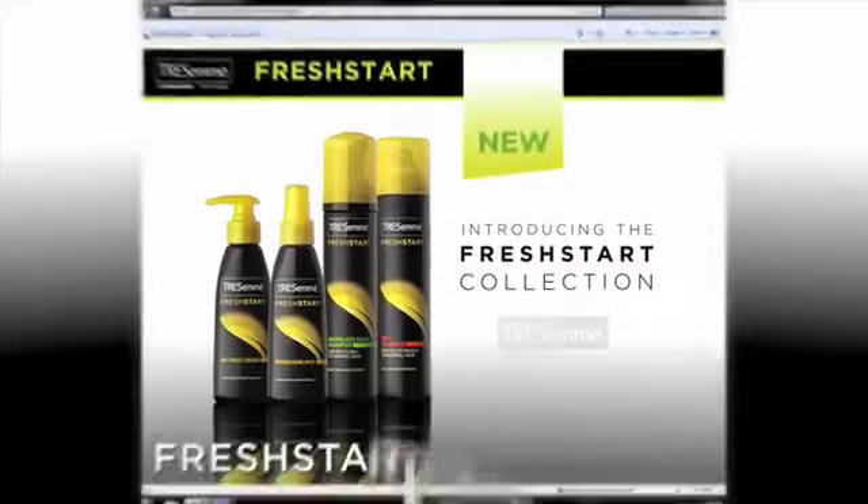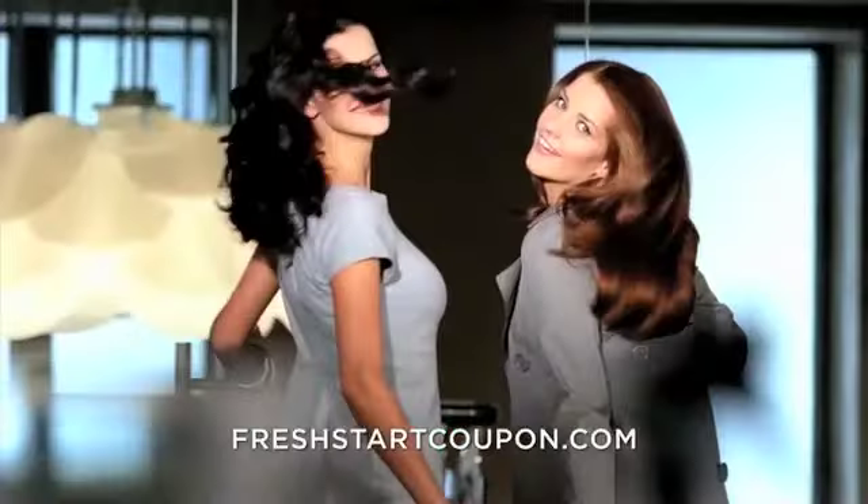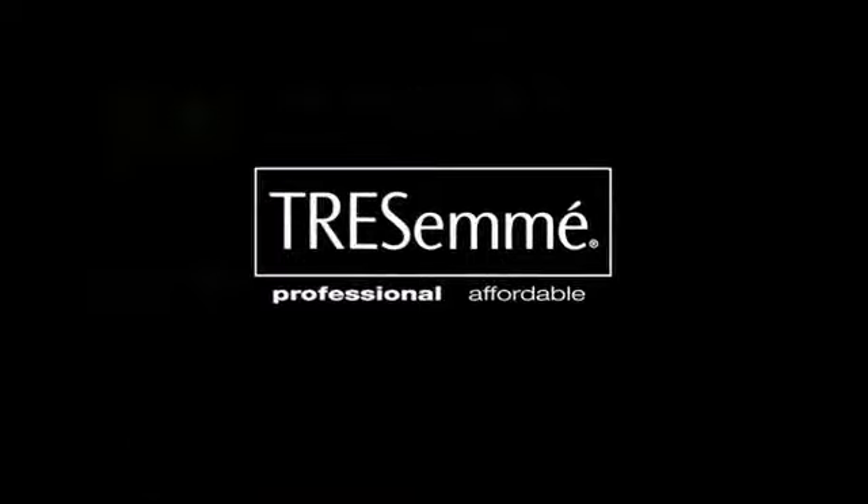Visit FreshStartCoupon.com to see for yourself and download your $2 off coupon. Get salon healthy hair on the days you skip without the salon price, and never hide your hair again. The new Fresh Start Collection from Tresemmé.